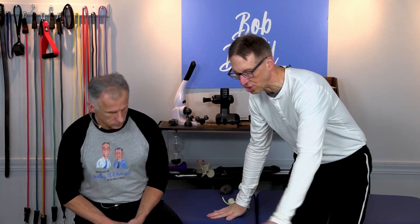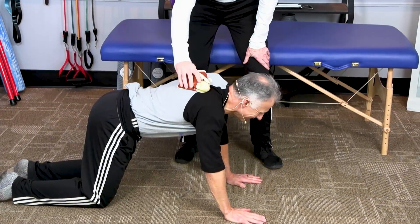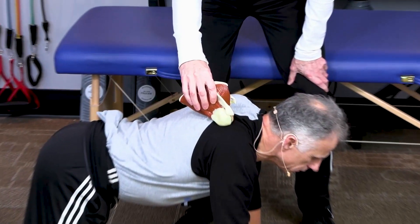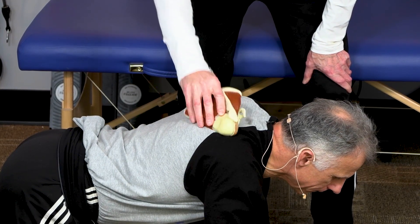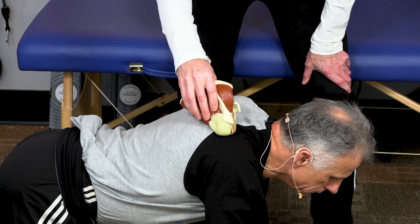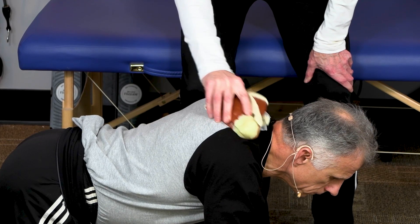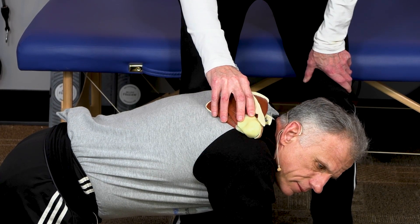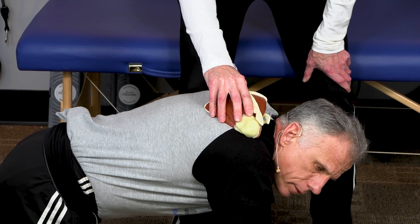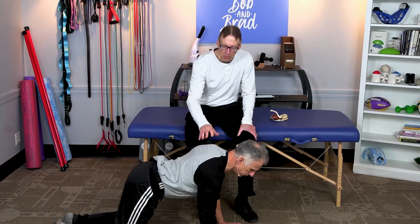So, how are we going to work with this with push-ups? Brad, get in the quadruped position. If the shoulder blade wings up like this — where the shoulder blades don't stay down against the rib cage — the rotator cuff can't work right and the shoulder will jam. Also, if you shrug the shoulders, which a lot of people do in push-ups, that will also cause the rotator cuff to not work right and will jam the shoulder. So we want to make sure the shoulder blades are working right.